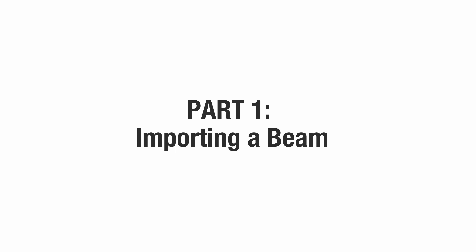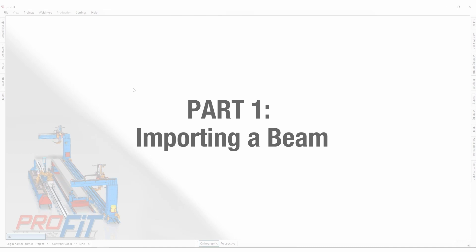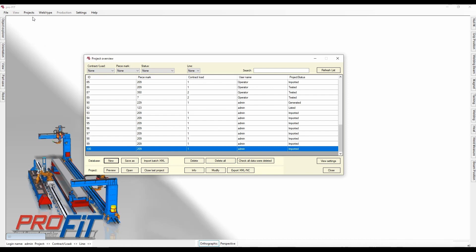Importing a beam. First, open the project overview in the projects menu. In the lower left-hand corner, press new to open a new project.